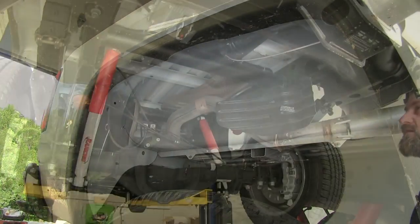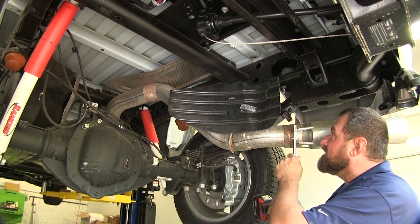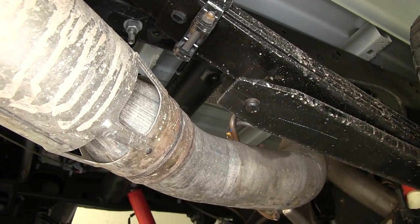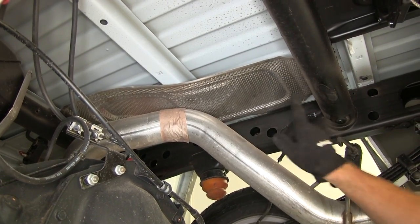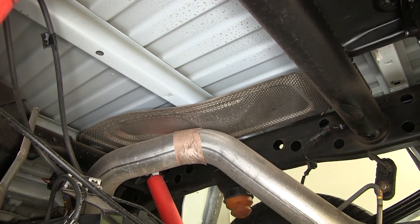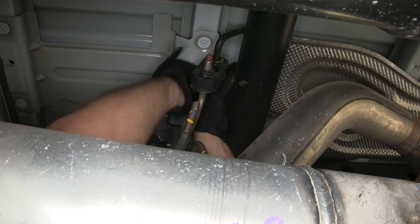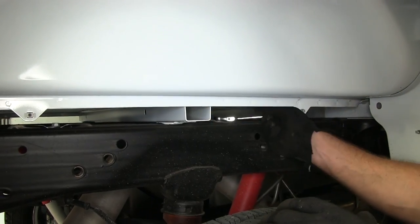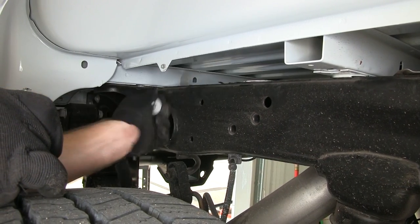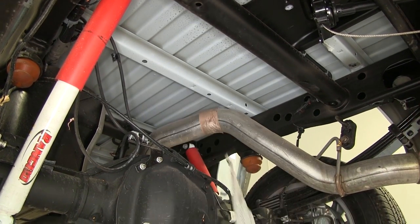We'll set the fender liner aside for reinstallation at a later time. With the spare tire out of the way, we're going to take off this heat shield as well with two 13mm bolts and set it aside. Next we'll remove the second heat shield — it has one bolt on top of the frame in the back, one up in the front on top, and two on the side accessible from the outside once we lower the vehicle. We'll take those out with a 13mm wrench, then get the two more from the passenger side and remove the heat shield from the bottom.